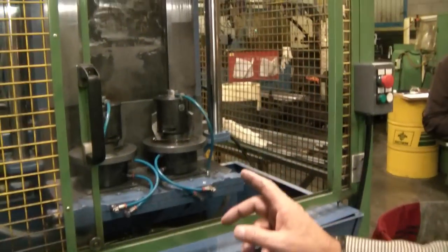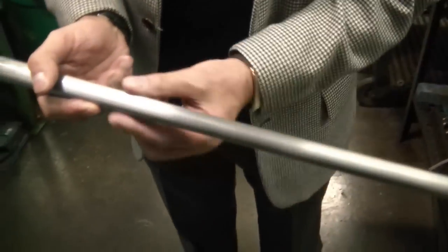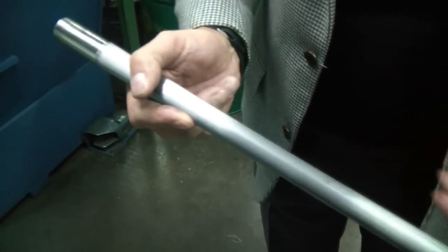With this machine we are lapping the outside. See how smooth it is — before turning it was rough, and now it became very smooth. Then it's going to be polished.